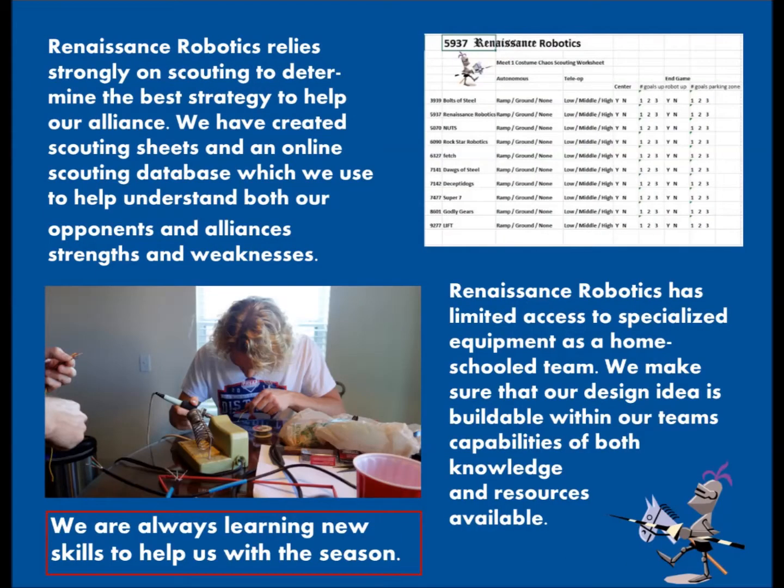While our main goal is to have a strong autonomous and in-game scoring, we were able to support our partner by either playing offense or defense, depending on what our partner is capable of.